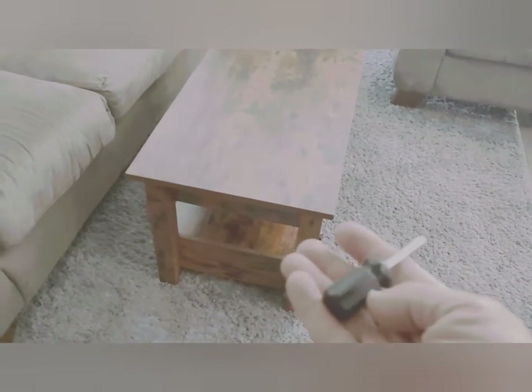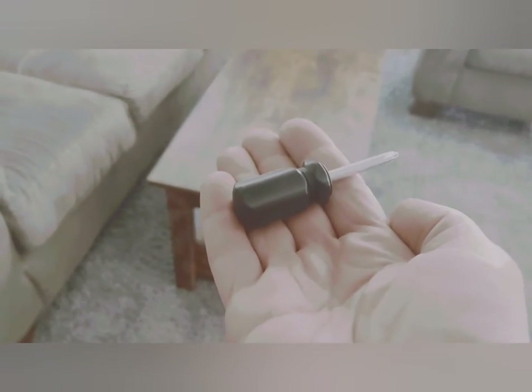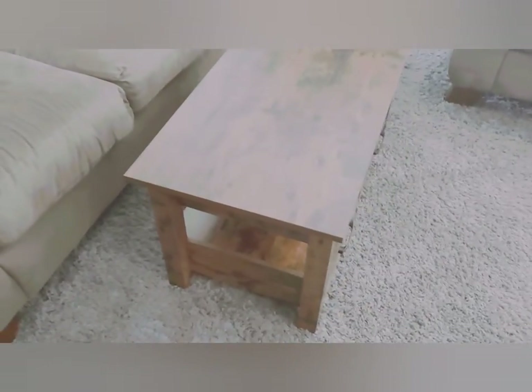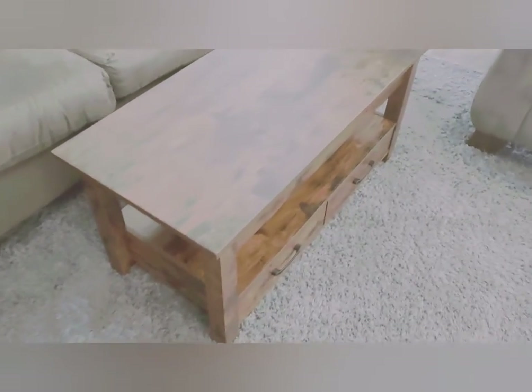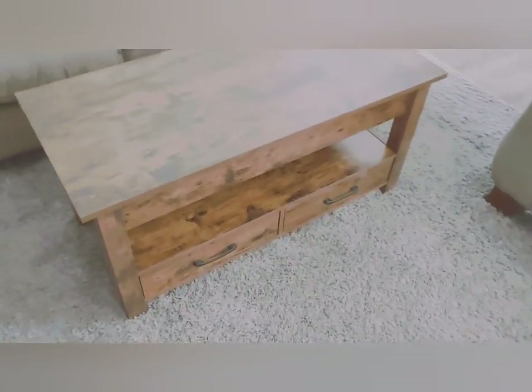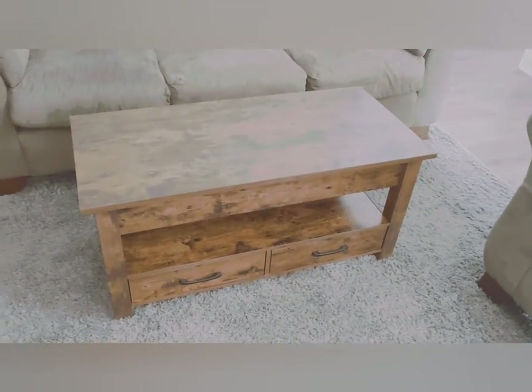The only tool included with it that you need is a small screwdriver that comes with it — it's pretty small but works out perfectly. The only other thing I grabbed was a pair of scissors just to cut open the little plastic baggies, but you could probably rip them open without scissors if needed.